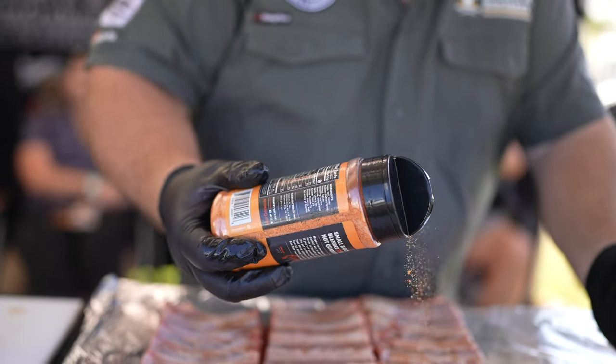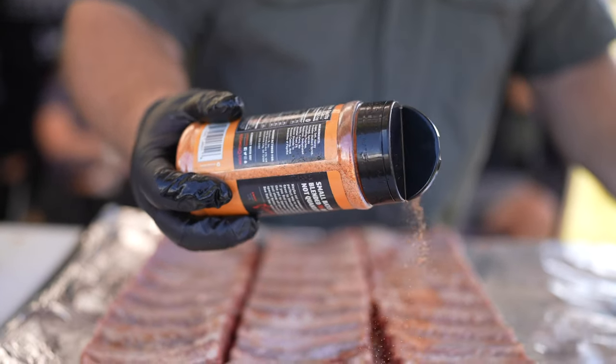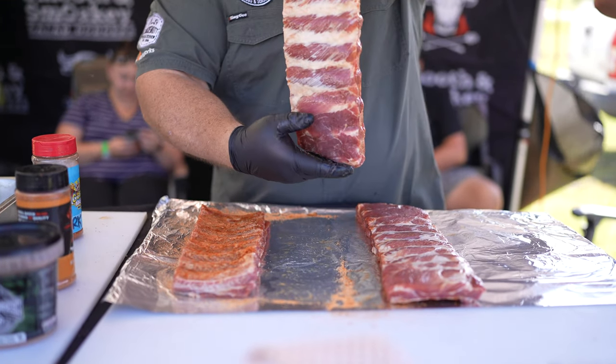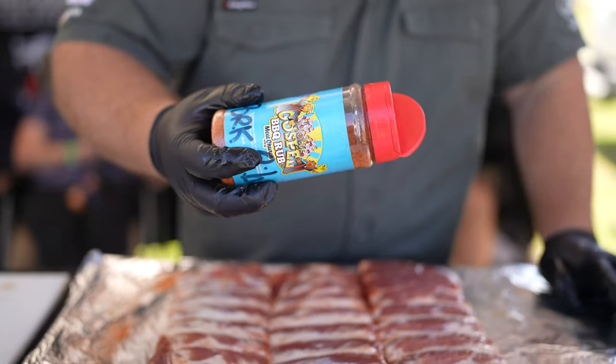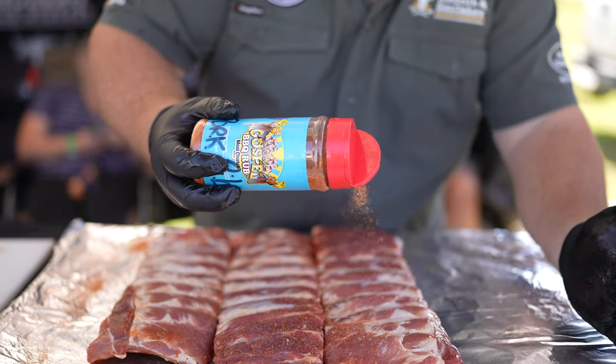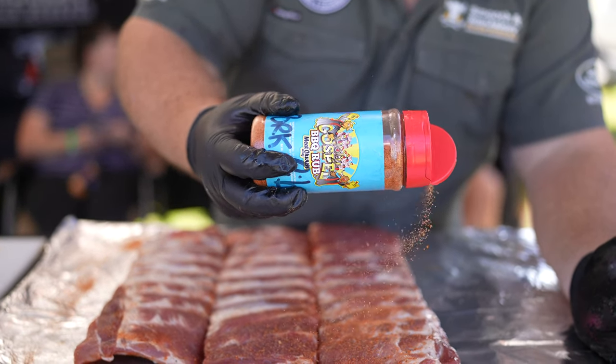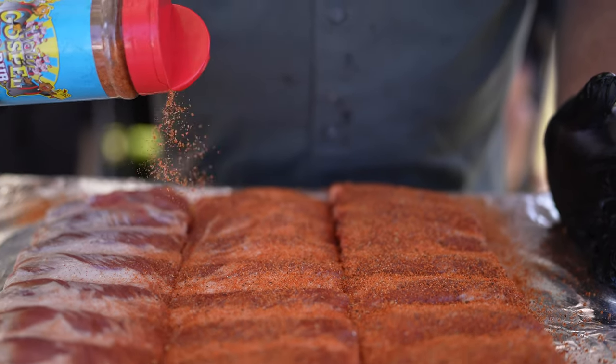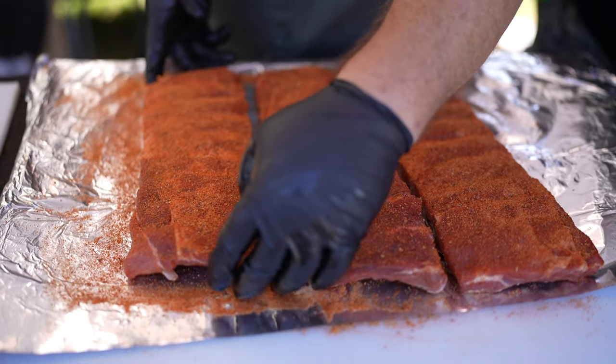After we inject them we give them a rub — on the inside I use Killer Honey Bee, and then I turn them over and on the outside I use a special rub created by myself: a mixed rub with a bit of Killer Honey Bee, Hard Cored Red, and a mixture of a few other rubs, mainly a real sweet honey base rub. That's what I like to use.